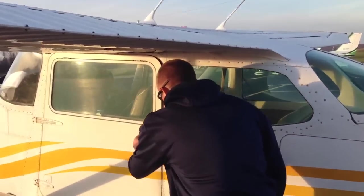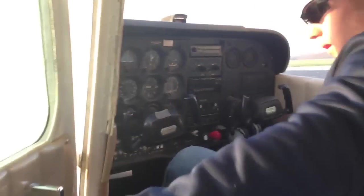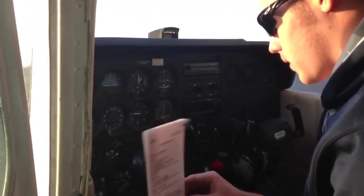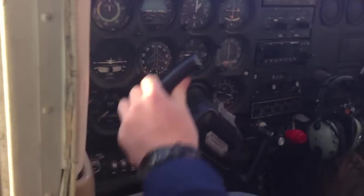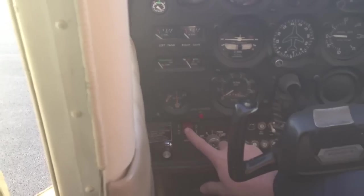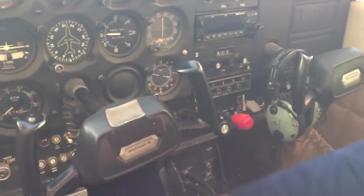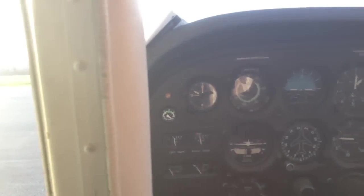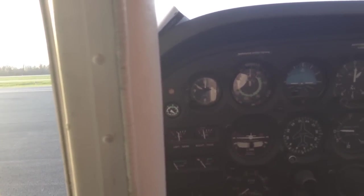I'm going to do a pre-flight inspection for a Cessna 172, starting out here in the cabin. First, I'm going to make sure the control lock is removed from the yoke and it's moving freely. Then I'm going to check that the ignition is in the off position, which it is. Then I'm going to turn the master switch on, lower my flaps one notch, check my fuel gauges, and then turn my master switch back off.